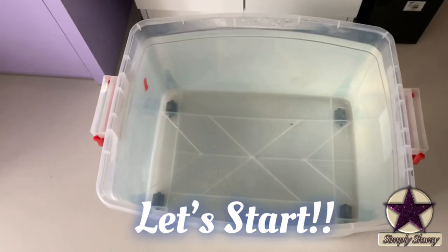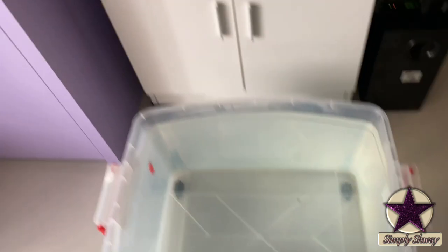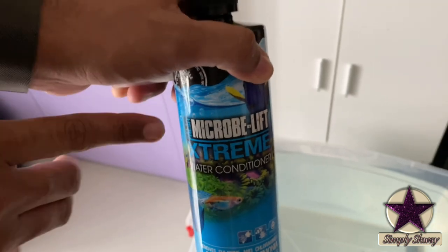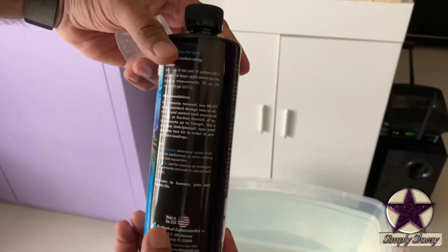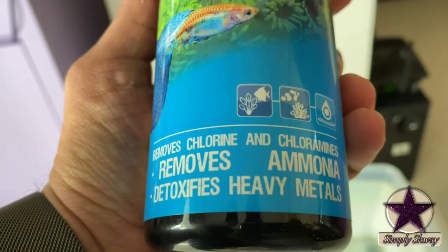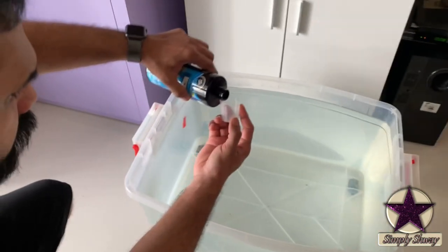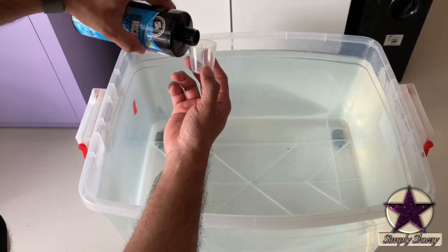This is going to be a simple and basic guide to set up a saltwater tank. We have filled this container two days back to naturally dechlorinate. I am adding Microplift Extreme Water Conditioner — this will help to remove chlorine and detoxify heavy metals. Dosage would vary from brand to brand; I am going with the instructions given on the bottle.